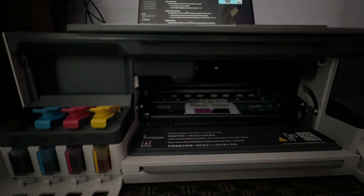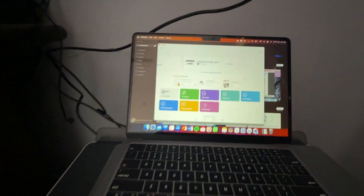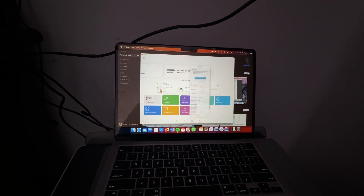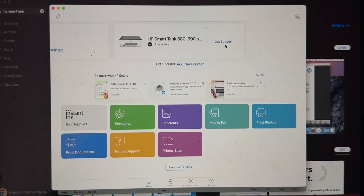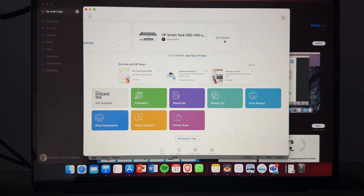Open the HP Smart application. Go to the settings option, then go to app settings. If you are not finding any alignment option there, here is how to align it manually — simply open your scanner case.